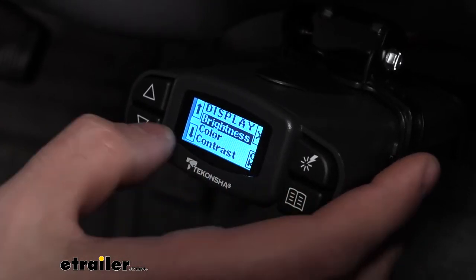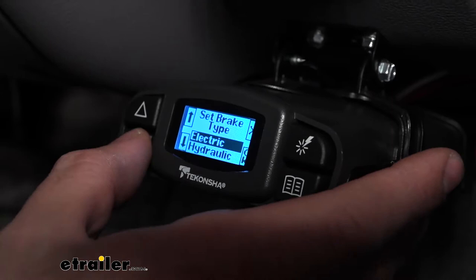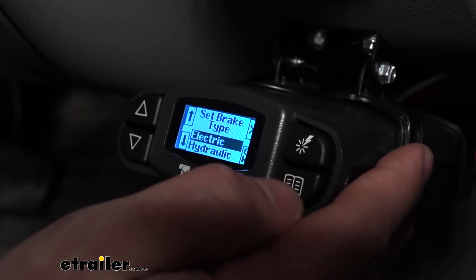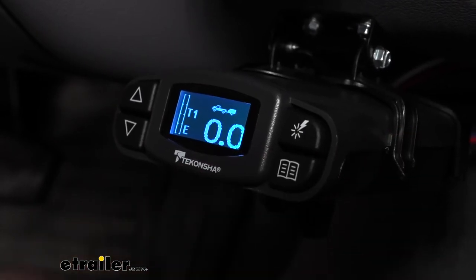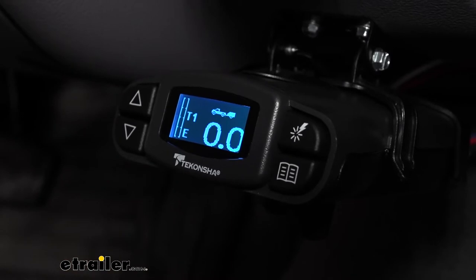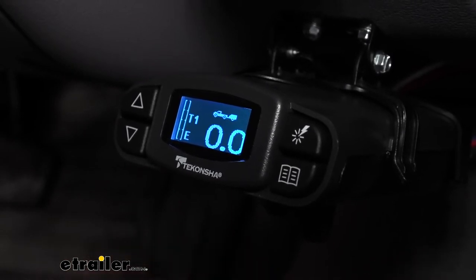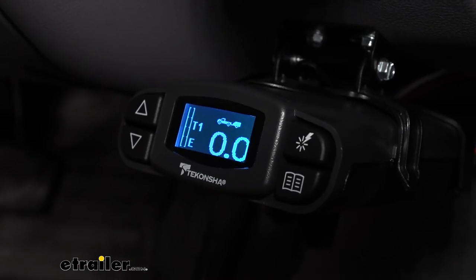We can go back to the display and now we can set the color — we have quite a few different color options here, as we can see. We can set our brake type here: electric or hydraulic. We have electric, so once we press enter we can confirm this and then go through the setup procedures as laid out in the owner's manual for each particular trailer. The P3 also allows us to have five storable settings, so we can create a profile for each of our five trailers.